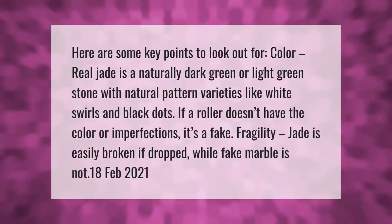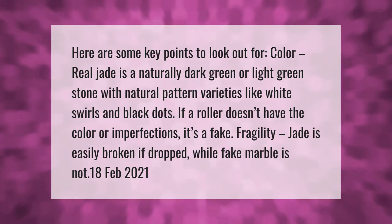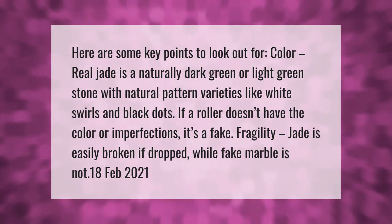Here are some key points to look out for. Color: real jade is a naturally dark green or light green stone with natural pattern varieties like white swirls and black dots. If a roller doesn't have the color or imperfections, it's a fake. Fragility: jade is easily broken — if it's not, it's fake marble.